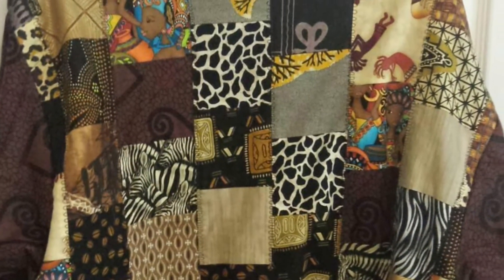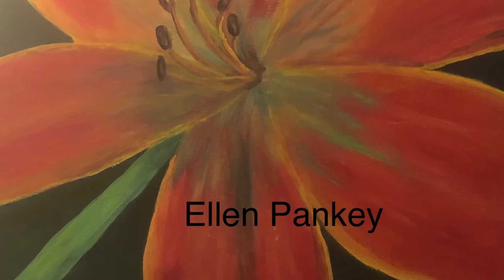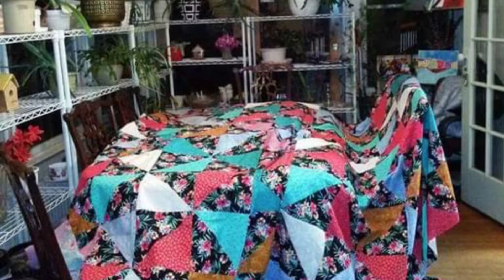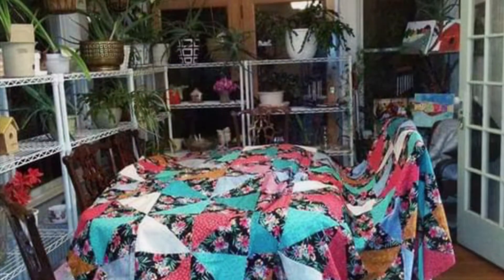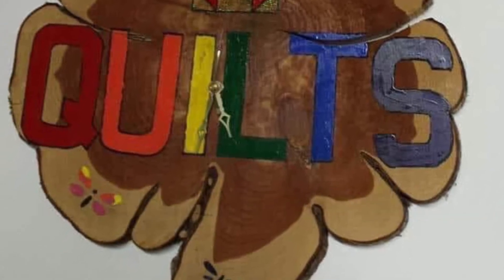This is a sweatshirt jacket — I took a new sweatshirt and put fabric on it. You can use any type of fabric you like. Here's a painting I made of some daylilies, I like those a lot. Here is a quilt, a very large one spread on my mom's dining room table. I hand made a cedar wood clock.